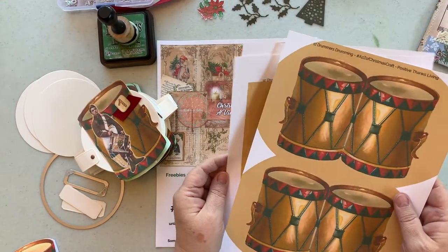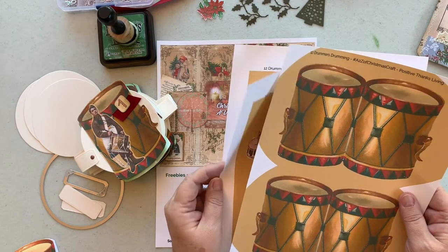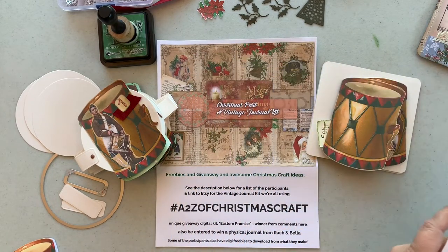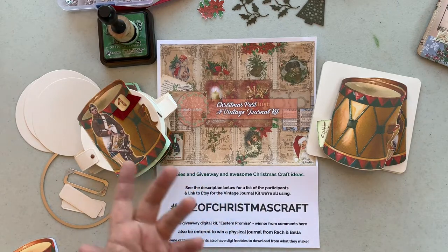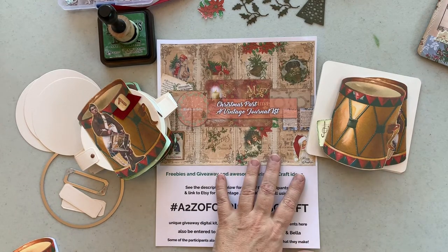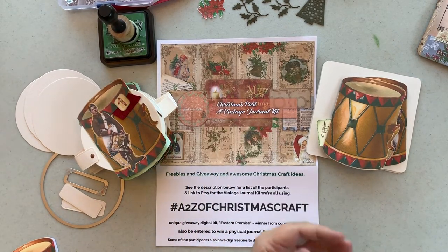There are also various giveaways and freebies from collaborators similar to mine. I prepared this — it's free. You can go over to positivethanksliving.com and download this PDF for free if you want the digitals. Also on this video, if you comment, you'll be entered to win a digital kit of papers. They're not available on Etsy or anywhere else — only the winner who comments on this video or the other collaborators' videos has a chance to win, and they're from Rach and Bella.